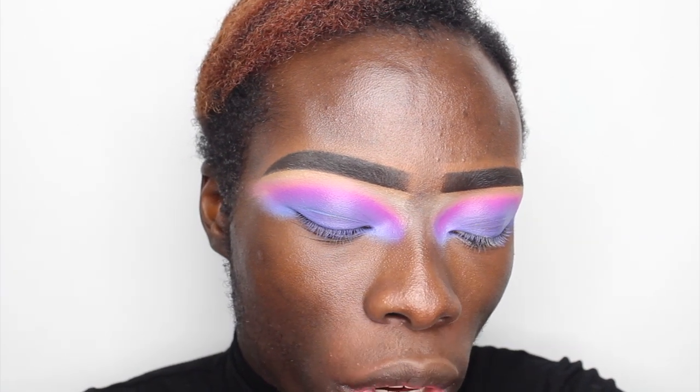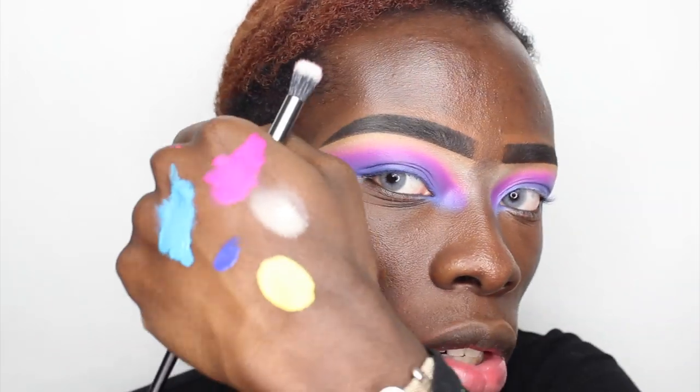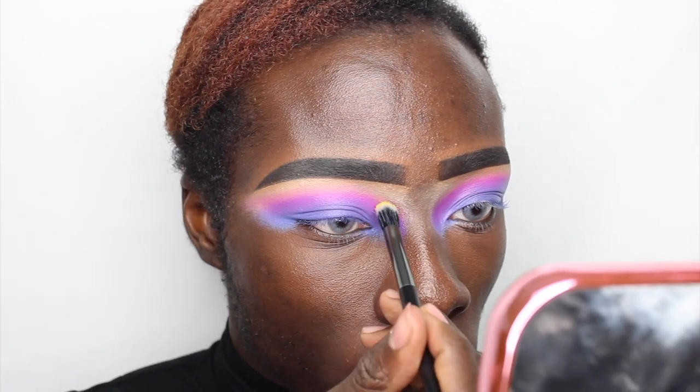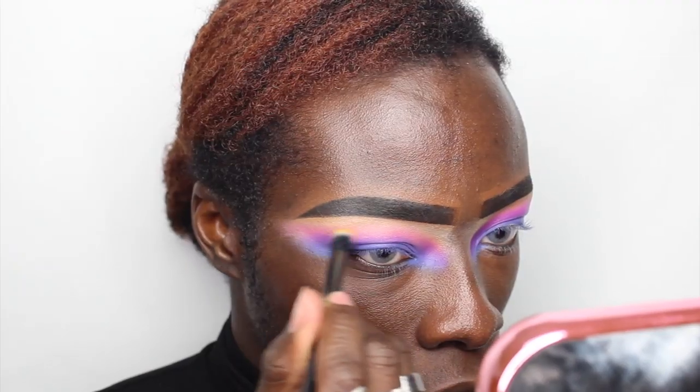Lastly, I'm going to take my Full Throttle Dangerously Eyeshadow Stick and use the back of my hand to warm it up, because this product does need to be warmed up a little bit. It's not going to be as easy to blend out as the matte liquid lipsticks. I'm just going to use a little bit on the outermost part of the eye look.